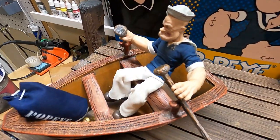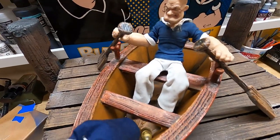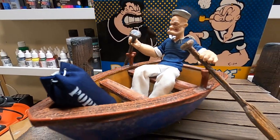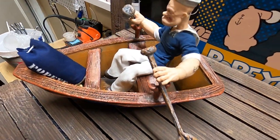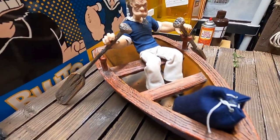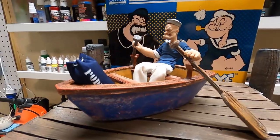If you haven't already, like and subscribe — I appreciate everyone tuning in and watching this Popeye boat build. I can't wait to get some photography done with it. Follow me on TikTok, Instagram, Facebook, and here on YouTube. Check out my website insightfulimagery.com where I have all types of props available painted and unpainted, along with STL files for those who like to print their own stuff. Take care!